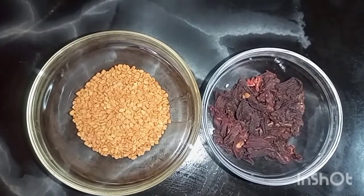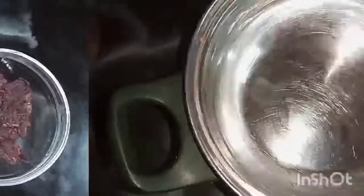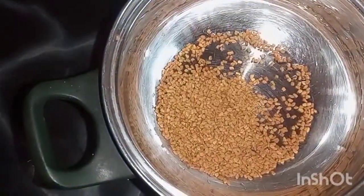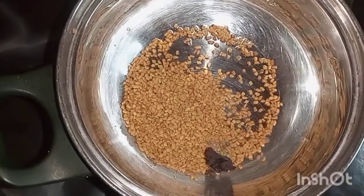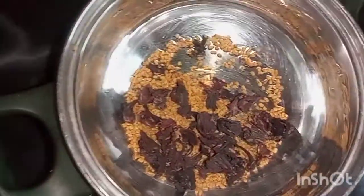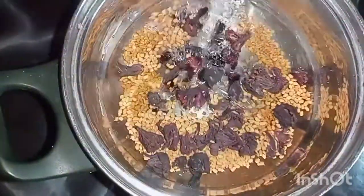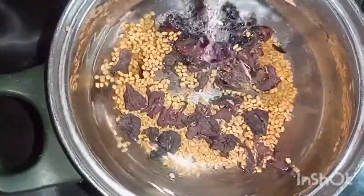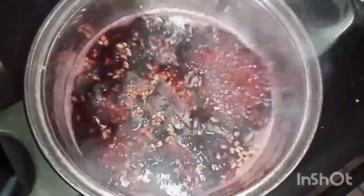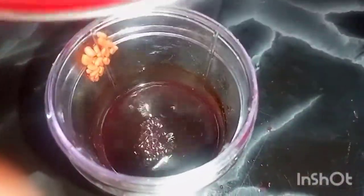These are the two products we're going to use: fenugreek — 30 grams — and hibiscus — 2 grams. You have to put them in a pot with 100 grams of normal water from the tap. Put it on fire on a low setting and let it boil for at least 20 to 25 minutes.